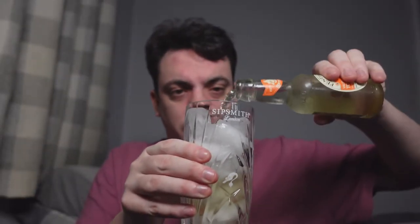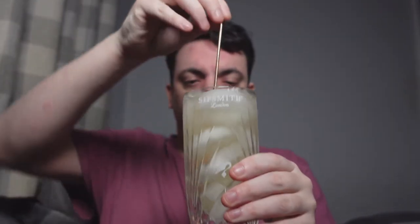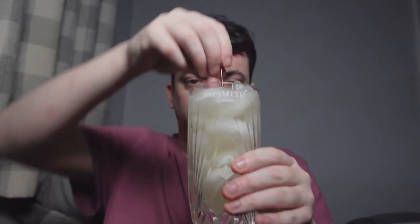Very very nice. There we go, we'll open up the Fever-Tree orange tonic. Oh, that does smell nice. So straight in — going straight in. I want to get it from the bottom. So let's have a taste of this, see if it's nice.